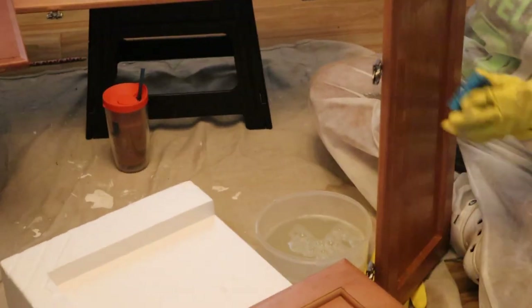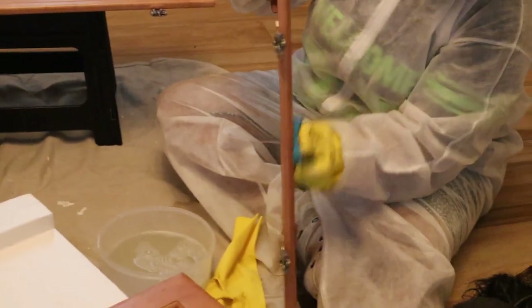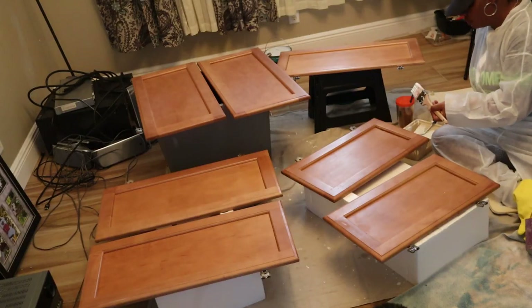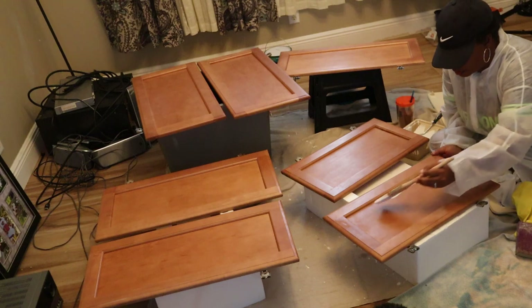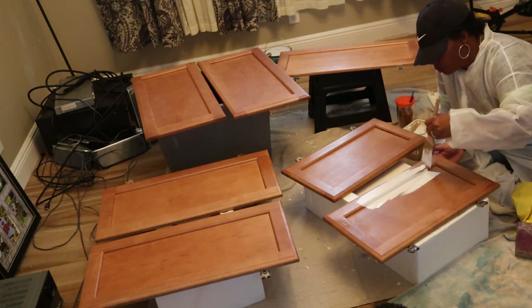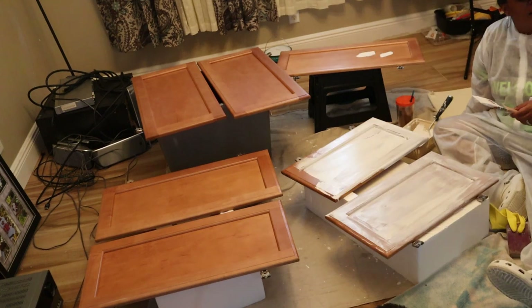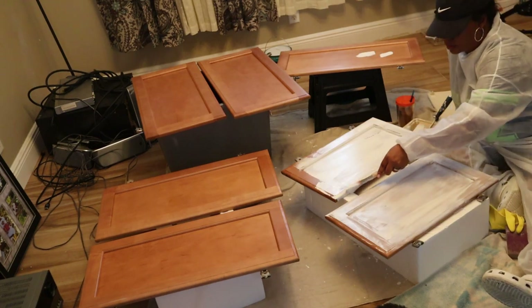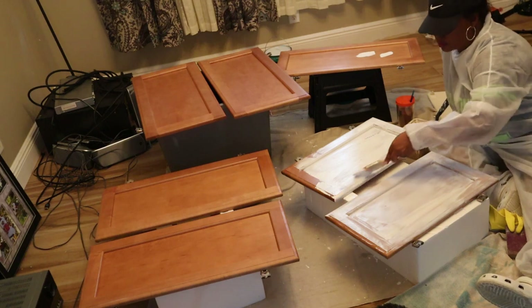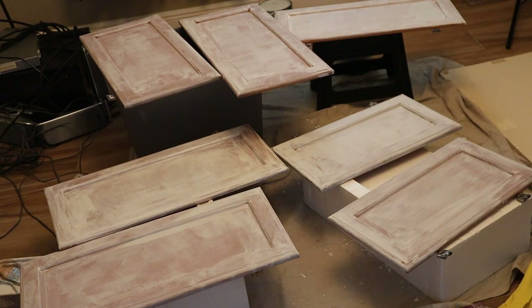Ideally it is not a good idea to paint inside your home, but guys, it was at least 98 degrees outside and I just could not go into my garage. I did try my best to prop all of the cabinets up onto different risers so that none of the paint would get onto the floor, and once it dried I could just pick them up. I did not paint the inside of my cabinets.